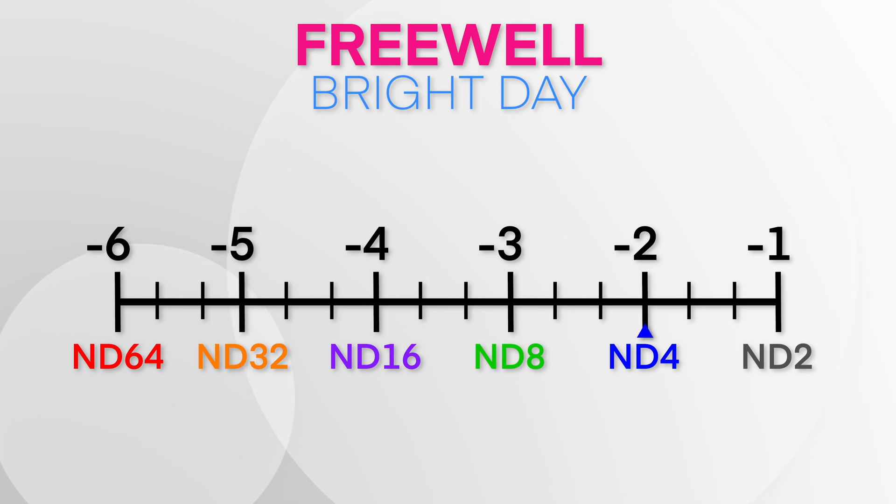Looking at each set, starting with the most expensive — the Bright Day — it turns out it was spot on, pretty much exactly as advertised. ND4 was two stops, ND8 was three stops, ND16 was four stops, all the way to ND64 which was six stops of light, and we verified that twice. This was actually very pleasing to see that the most expensive filter was actually on par.